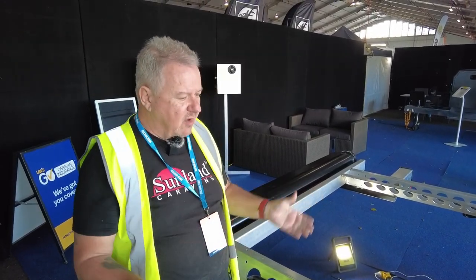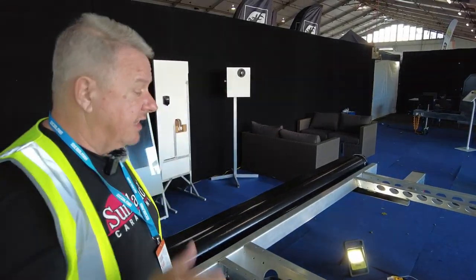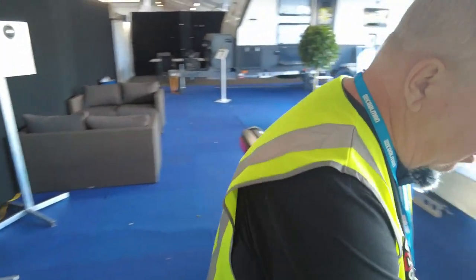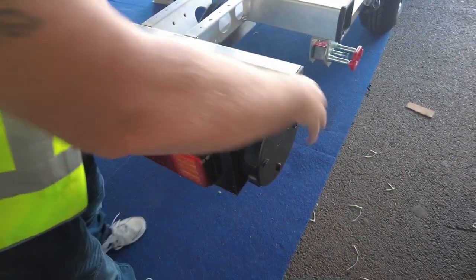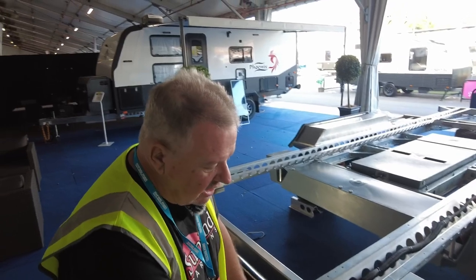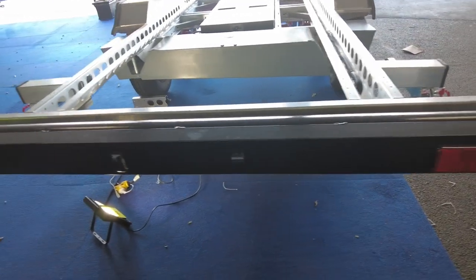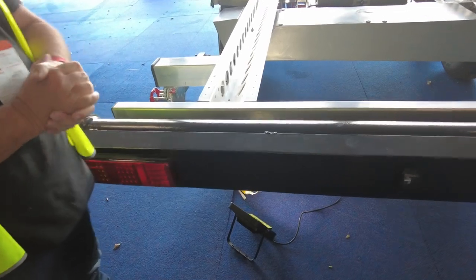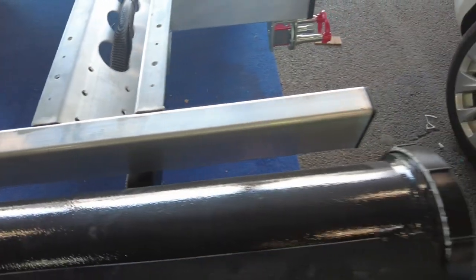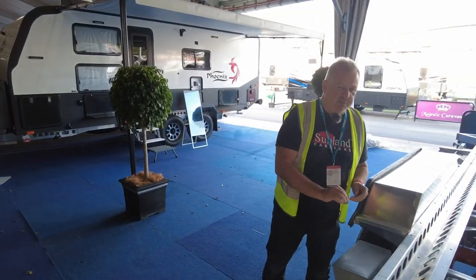Everything that goes with this chassis is also well-designed, right back to the rear bumper. The rear bumper is designed to be a pole carrier — it's aluminium, not plastic, and sits up fairly high. It doubles as the light bar, with lights built into the pole carrier. The pole carrier is really neat: you can put all sorts of things in there, from fishing rods to sullage hoses — pretty much anything you like will go in there quite nicely.